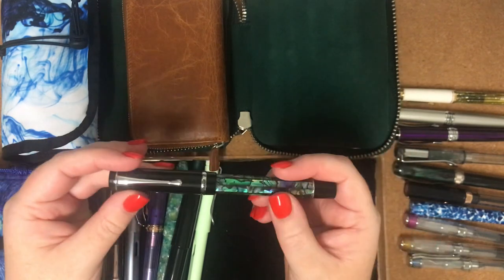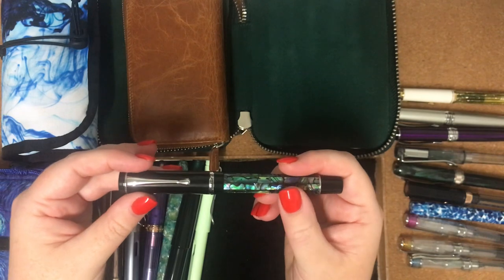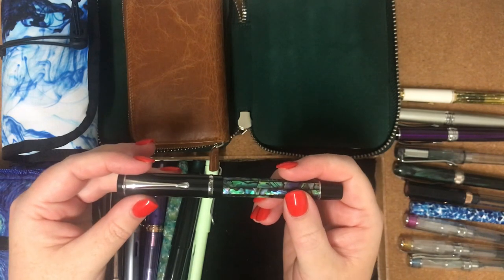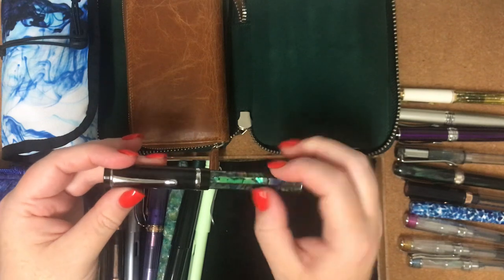So if you have a pen that you're not really loving and it's not writing the way you want it to, just keep experimenting with it. That's all I can really suggest.